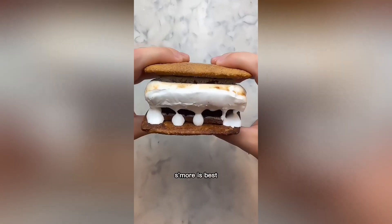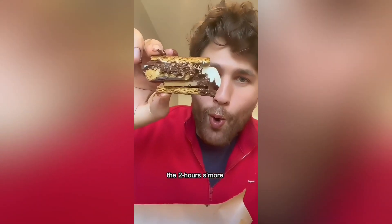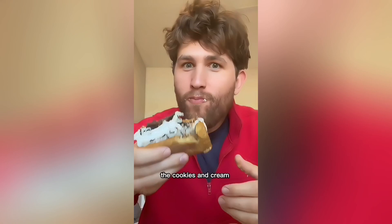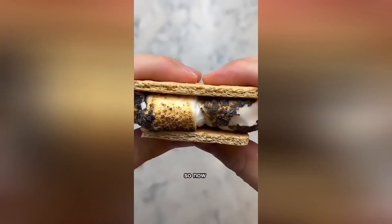But now it's time to see which s'more is best. The two-minute one is classic — everyone knows burned marshmallows are actually good. The two-hour s'more is insane; toffee and peanut butter on a s'more? Are you kidding me? The two-day one is on a different planet. The cookies and cream coffee flavor is elite. There was a lot of effort, but honestly, the two-day wins here.